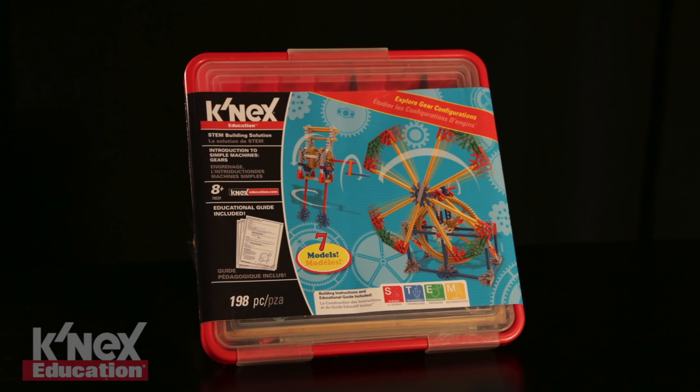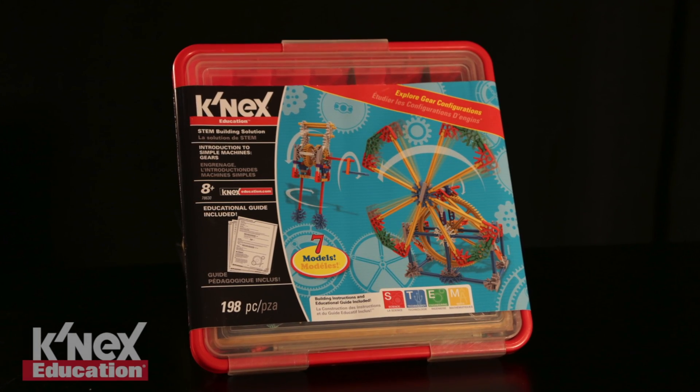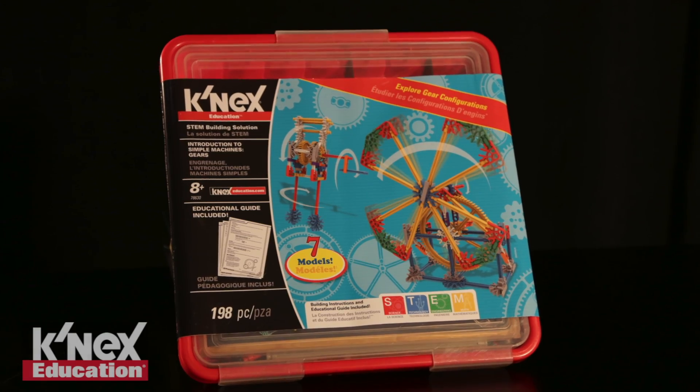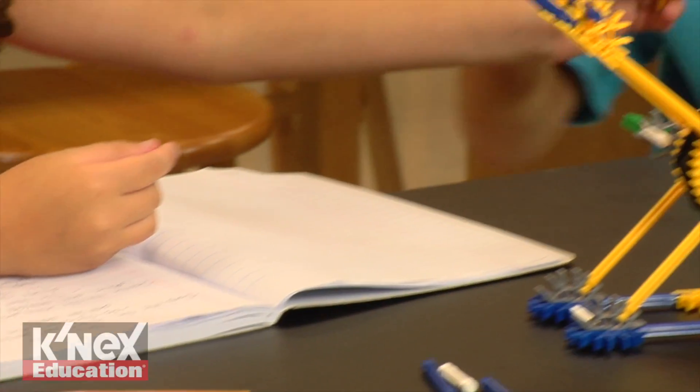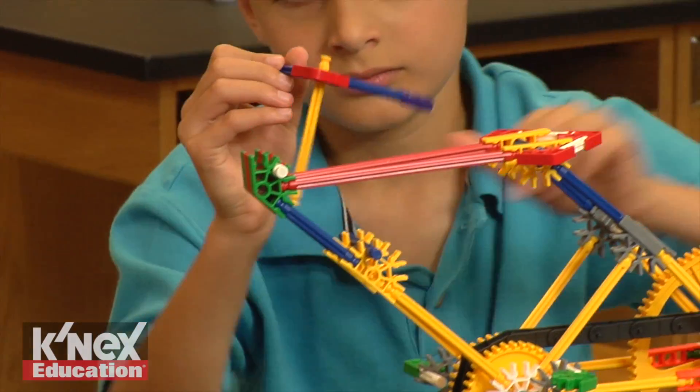Looking for ways to get your elementary students excited about STEM? The Connex Education Introduction to Simple Machines gear set is the perfect solution. Students will acquire skills using a hands-on, inquiry-based approach to learning.